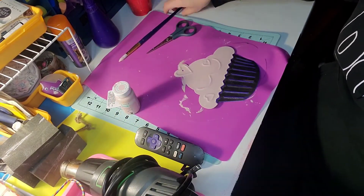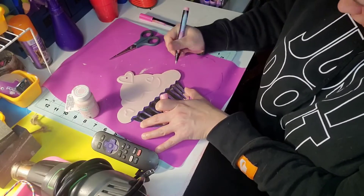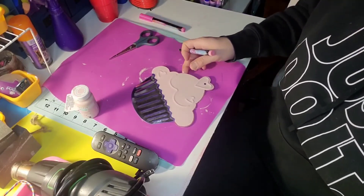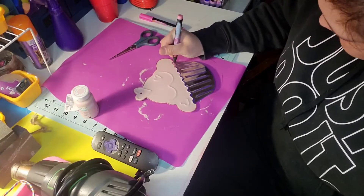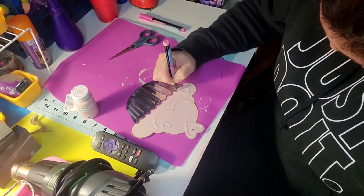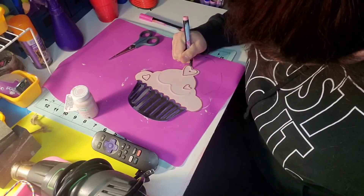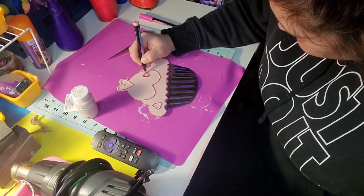Once that was done and dry, I took a pink metallic paint marker and traced the entire outside of the frosting part of the cupcake. I also use this marker to trace the scalloped edges that meet with that paper lining. Then I use this paint marker to highlight the hearts on the cupcake along with the little swirl there, and I also color in those hearts with this pink paint marker.